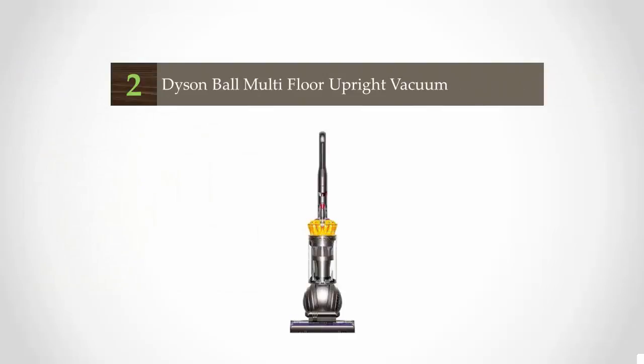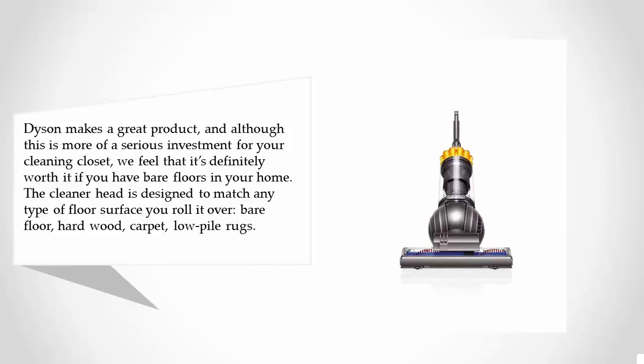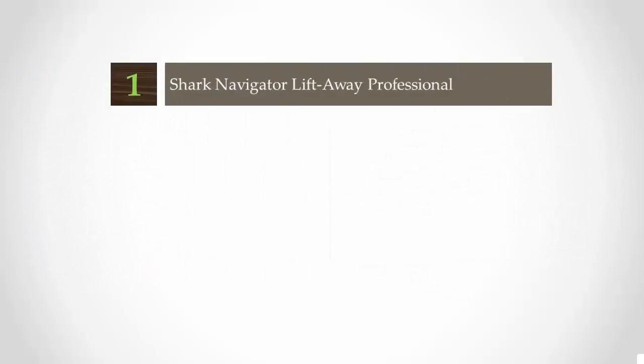At number two, Dyson makes a great product, and although this is more of a serious investment for your cleaning closet, we feel it's definitely worth it if you have bare floors. The cleaner head is designed to match any type of floor surface — bare floor, hardwood, carpet, or low-pile rugs. The active base plate creates optimal contact between the floor surface and the cleaner head, helping you maintain high suction power. It also features an HEPA filtration system, which is great for allergy and asthma sufferers.